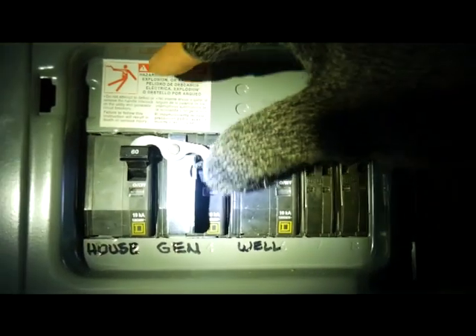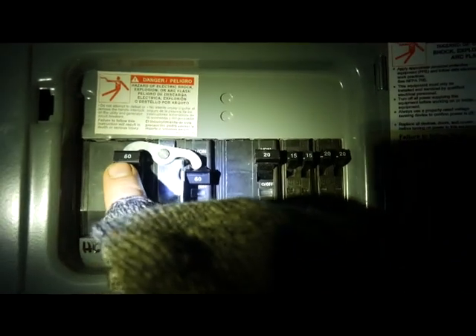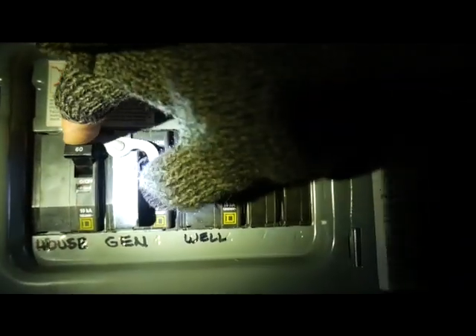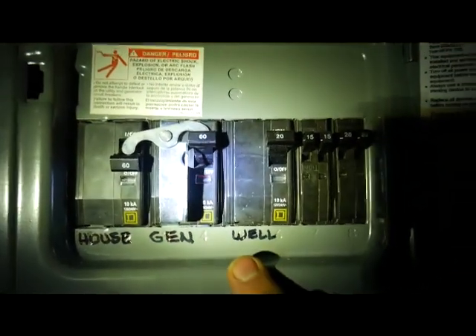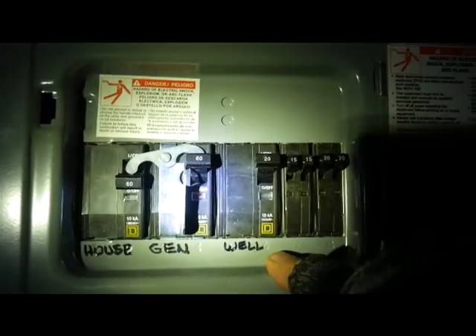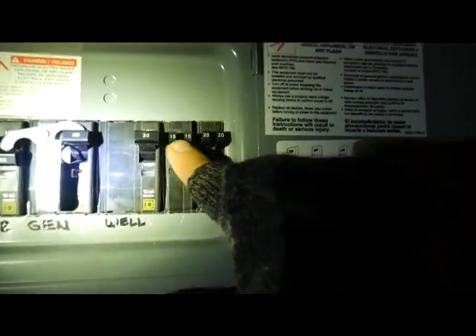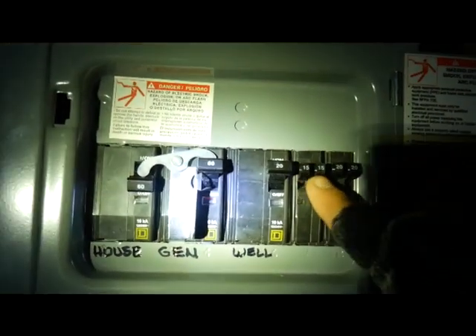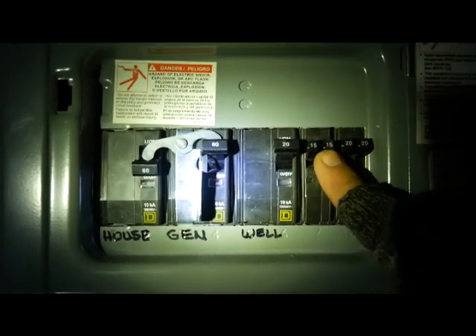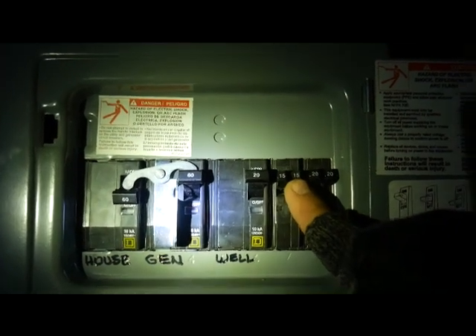This right here is the transfer panel, next to my normal panel. It has a rocker switch — when it's up it says 'house,' meaning you're getting power from the grid. When you switch it down, you get power from the generator. It only controls certain circuits: it does my well pump, but not the water heater because that needs a lot of power. The other circuits are standard 110 outlets.